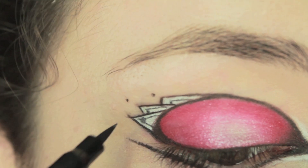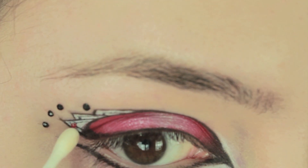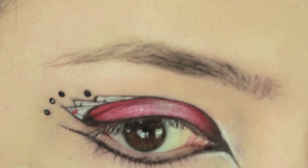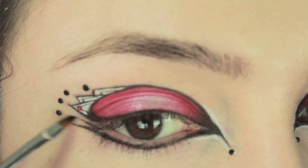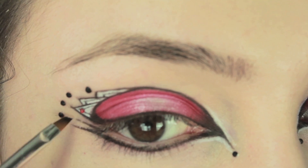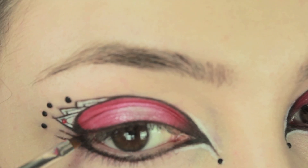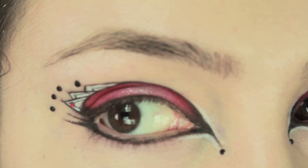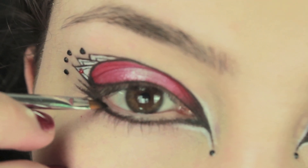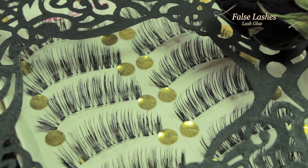Then I'm just going to draw a few dots just to mark where I want to apply the black rhinestones. I'm going to be using lash glue to stick down the rhinestones and a wet cotton bud to apply them. I'm also going to apply a red rhinestone just on the bottom card. Second winged eyeliner just in between the gap, and now you want to connect the bottom line to the upper lid line. With whatever eyeshadow is left on your brush, we're just going to get this right in between the lashes to make the line really thick and black.